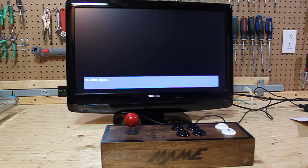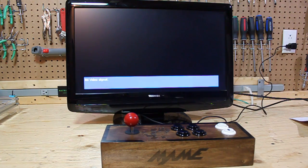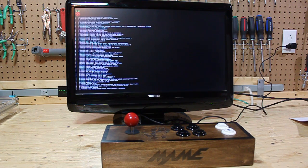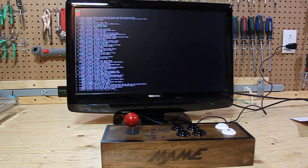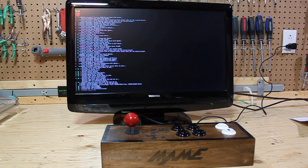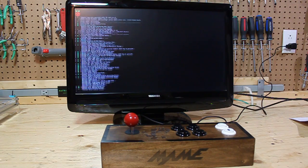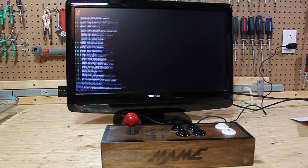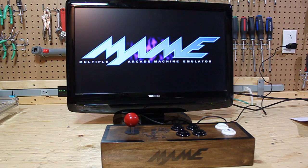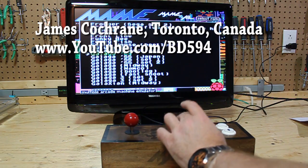Now let's just plug this in and give it a quick test. I'm using a Raspberry Pi Zero with a 4GB micro SD flash, and I'm using the Adafruit retro arcade software plus the MAME emulator. For the shutdown I'm just using a simple Python script.